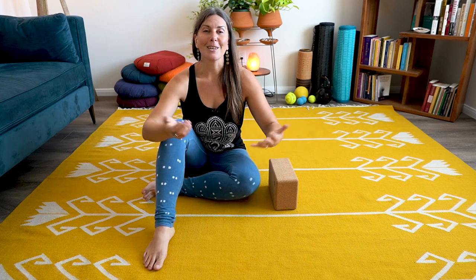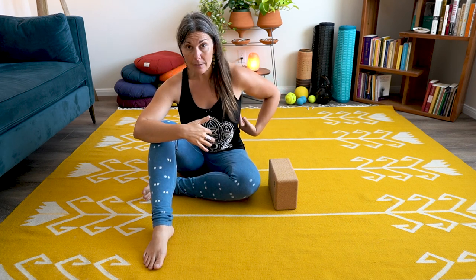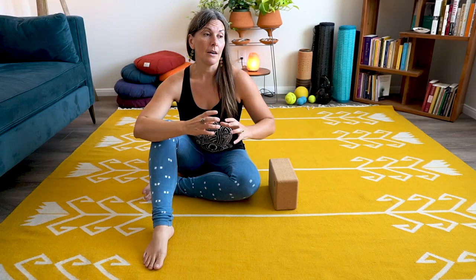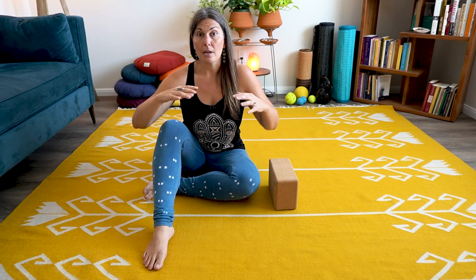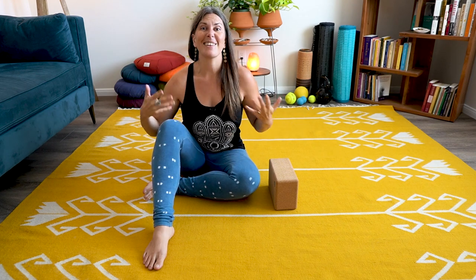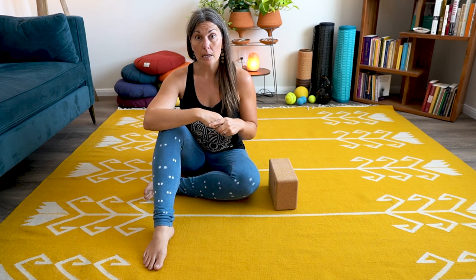Reasons to do this — we're targeting the edge of the lats where they meet the obliques, where they meet the intercostal muscles of the side body, the ribby area. We're definitely grabbing some of that lat tissue — the latissimus dorsi — a really big back muscle. In a lot of us it gets fascially restricted from being in a contracted but relaxed state. Just by sitting a lot, it stays in its shortened position instead of lengthened, and it can get tight like that.